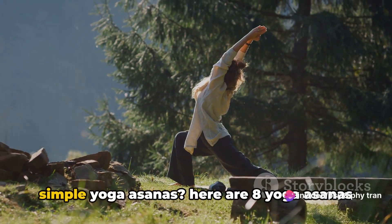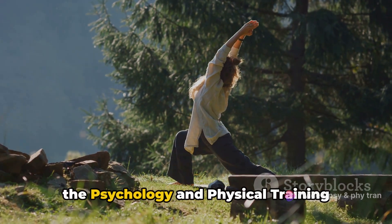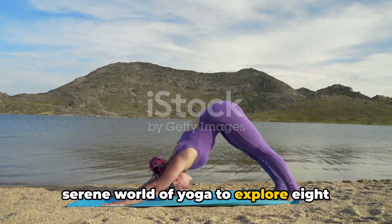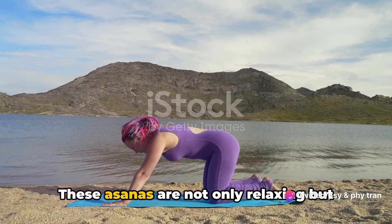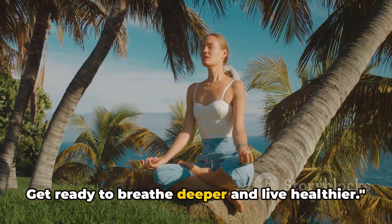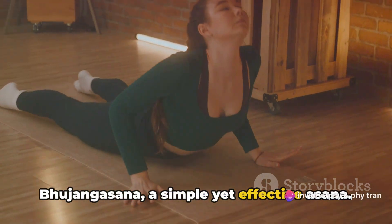Want to improve your lung capacity with simple yoga asanas? Here are eight yoga asanas to improve your lung capacity. Welcome to the Psychology and Physical Training channel. Today we're diving into the serene world of yoga to explore eight poses designed to enhance your breathing. These asanas are not only relaxing but can also contribute to a healthier, more vibrant life. Get ready to breathe deeper and live healthier, starting with the cobra pose, Bhujangasana.